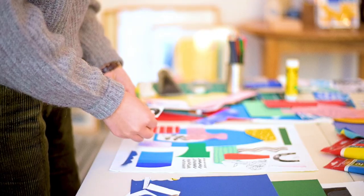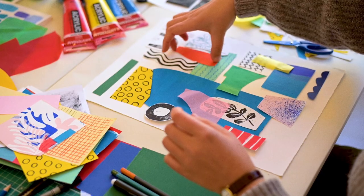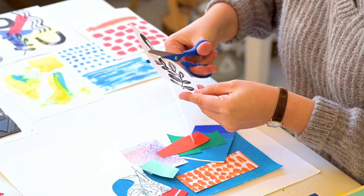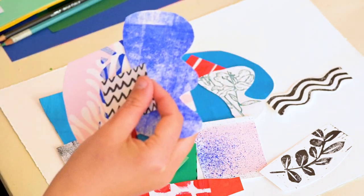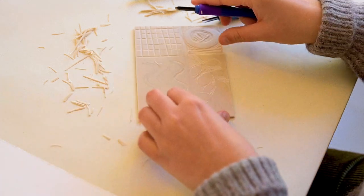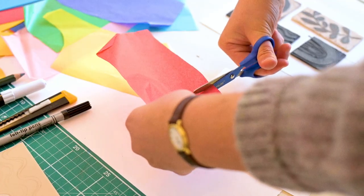I work mostly with handmade techniques like screen print, painting and collage. I really enjoy the vibrancy and uniqueness you can achieve with handmade artworks. Handmade techniques in my illustrations aren't just part of the process but also what gives the final result its identity.